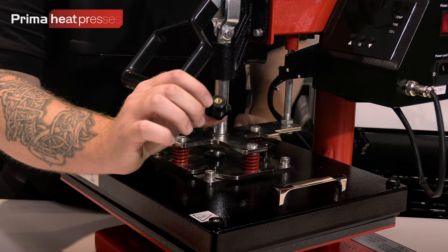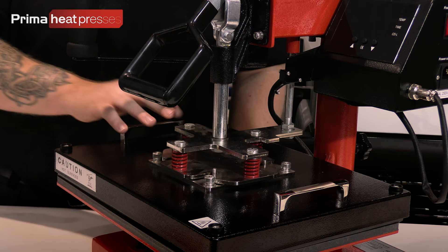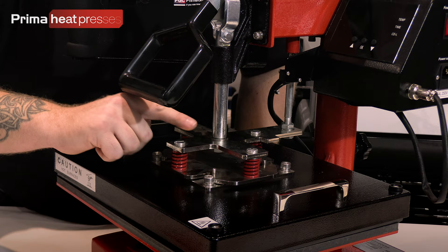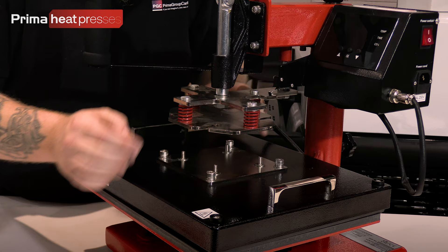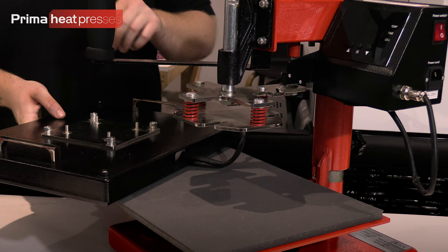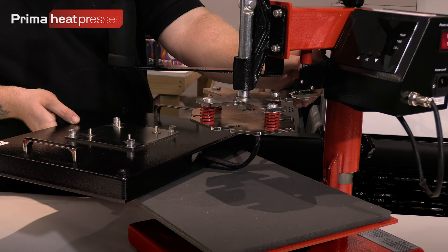The knobs come off like that — just make sure you don't lose them as you'll need them later. Once all four are off, this platen is completely loose. You'll see there's a slot for each one. Hold the platen and gently lift the handle — that'll lift the element away — and then you can take the platen away as well. The platen is plugged into a connector underneath, so unscrew the collar and pull it out.